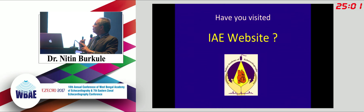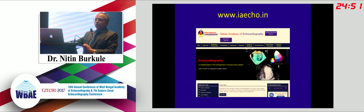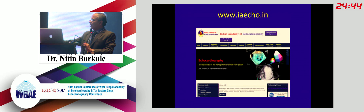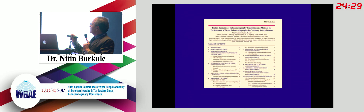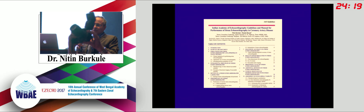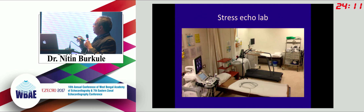Have you visited our new Indian Academy of Echocardiography website? If not, please do - it's been completely overhauled. On the first page, scroll down and you'll find the IAE guidelines. Click on the guidelines and you'll reach the stress echo guidelines from the Indian Academy of Echocardiography. My friend Dr. Bansal has put a lot of work into this - it is almost like a manual more than guidelines, very exhaustive.